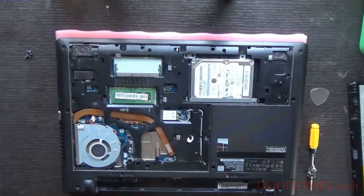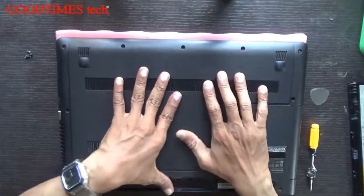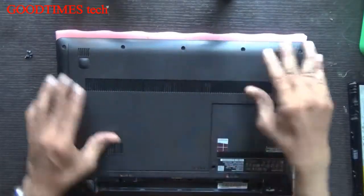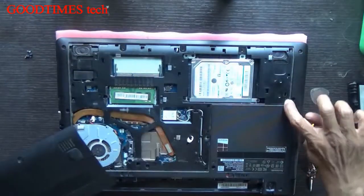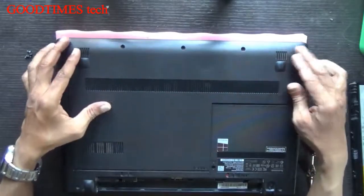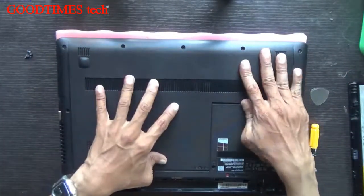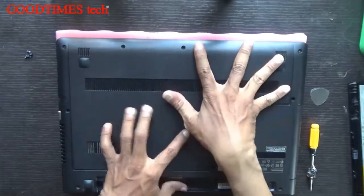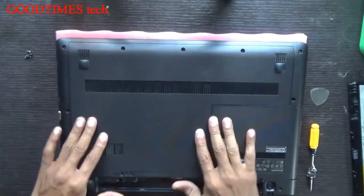Now take the back panel. Push it and keep it into the locks gently — you can see these are the locks. It should fit in this way, then after it fits push it gently and press it in. There — it's locked now.